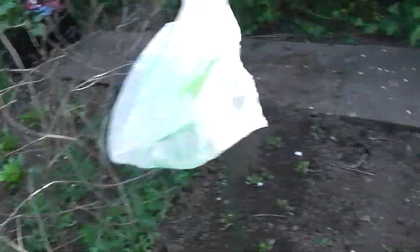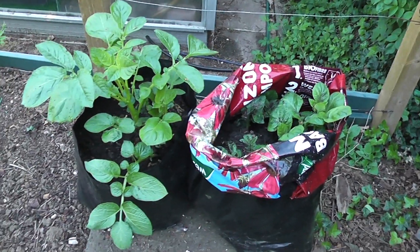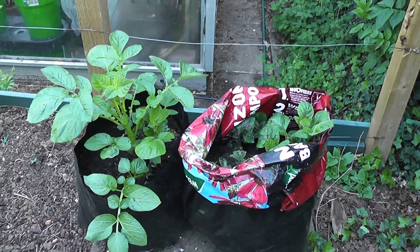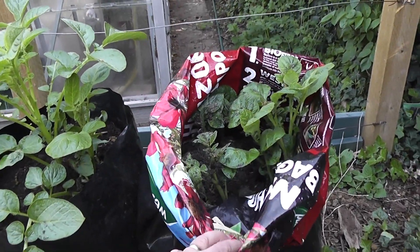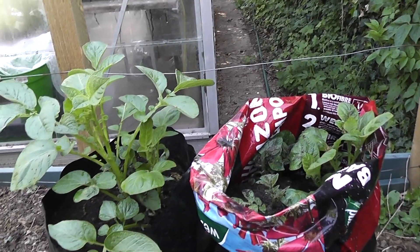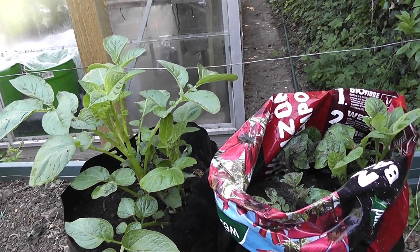Just around here we've got the potatoes I mentioned — planted some in bags. These have been in about two weeks. I've been earthing them up, filling up the bags with compost as the plants have grown, rolling the bag up and putting a bit more in — they need topping up again actually, though I only did them about three days ago. They were horrible little tubers, the only ones I could get, with great big long shoots on them, but as you can see they're going to be absolutely fine. So perhaps you don't need to be too fussy about your seed potatoes.